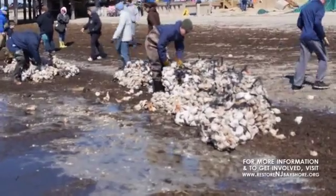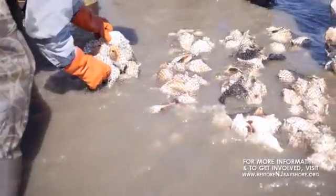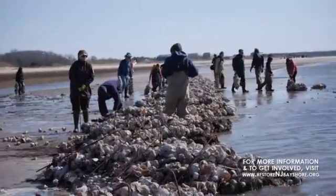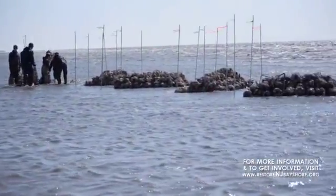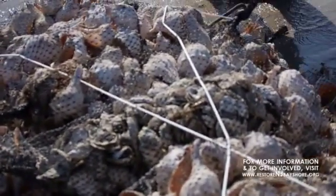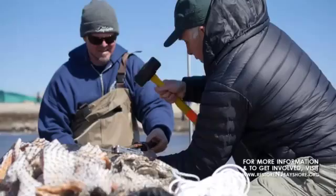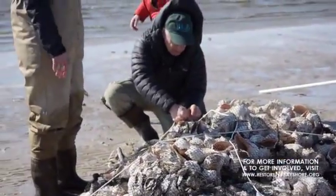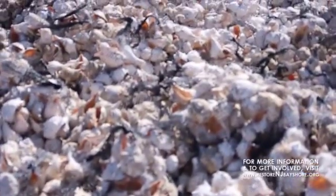That was intentional because we want horseshoe crabs to be able to get over the reef if they choose to. We spaced the reefs five feet apart and built them in a herringbone pattern, going this way and then that way, so that the crabs can come in and back out again through those five foot openings. The outer reef is the same as the inner reef except it's just one bag higher.